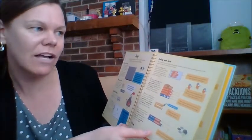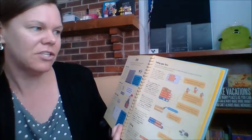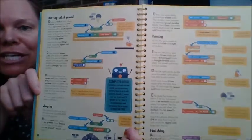Coding your hero — you'll need three variables to keep track of whether the sprite, which is the character, is on solid ground or not, and how fast it's running and jumping. Go to the data menu, create three variables. The book talked earlier about what variables were.